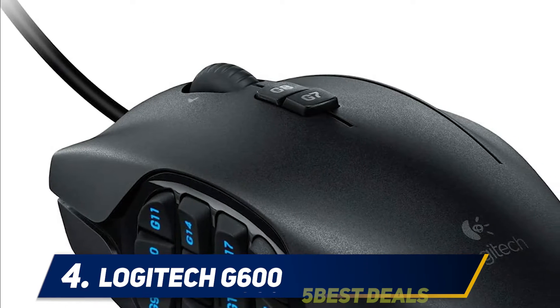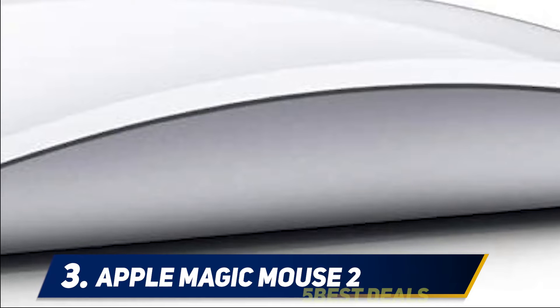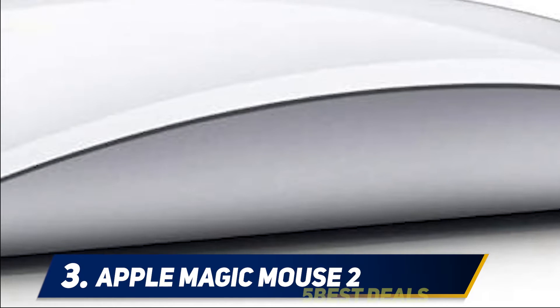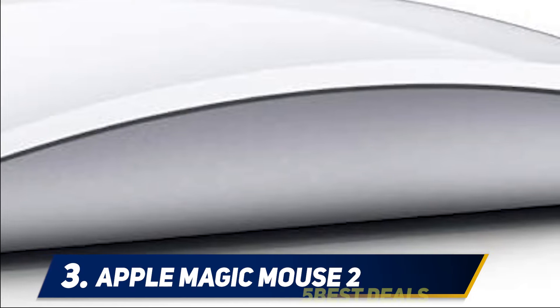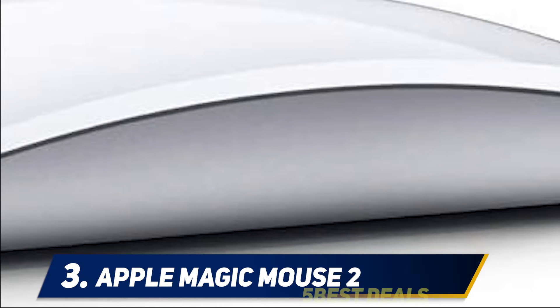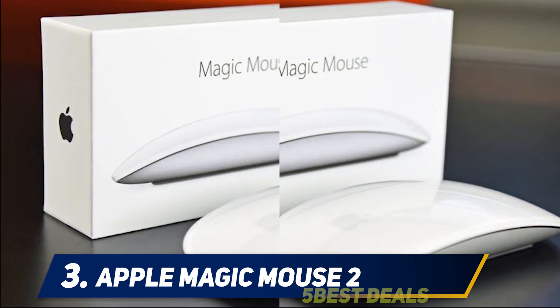Halfway through our list at number three is the Apple Magic Mouse 2. As with all Apple designs, the Magic Mouse 2 wows with its innovative, modern design. The gentle curves make this mouse stand out, and with a compact size and weight of only 3.52 ounces, it's also a great travel companion for your Mac.